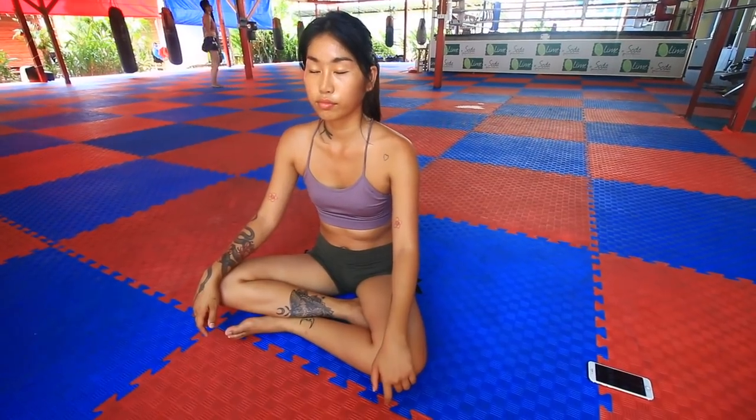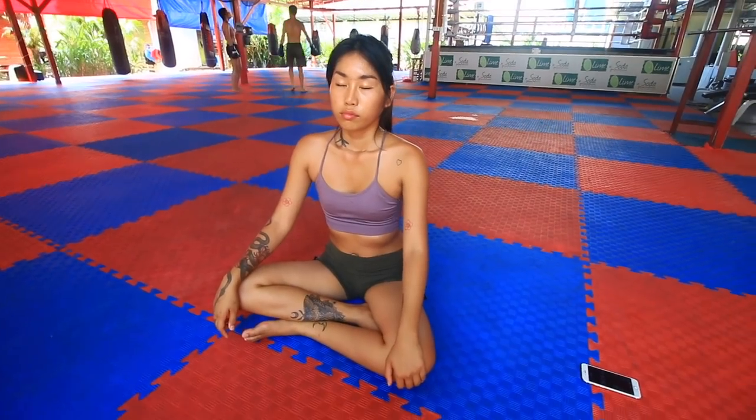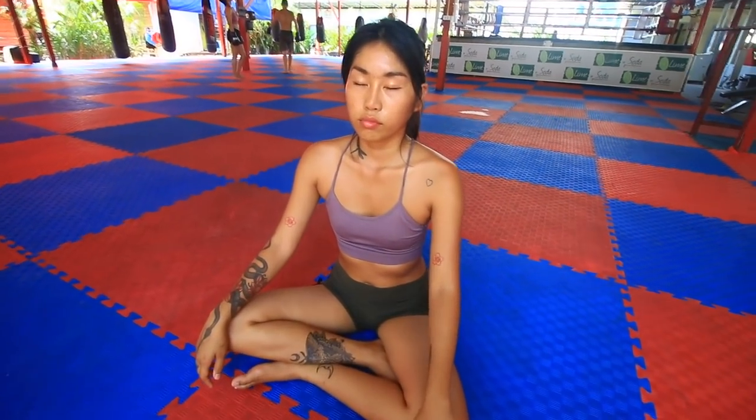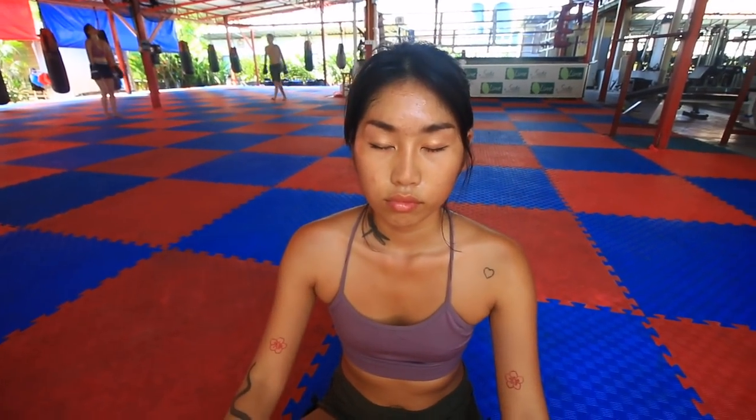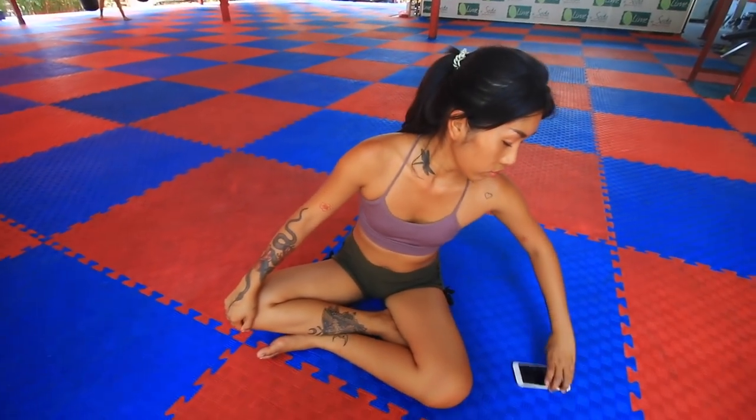She did 12 reps total for that one. Also, with the side plank, you want to be doing 12 reps on each side. Between exercises, she's in a deep meditative state, really focusing on her breathing to flood the body with as much oxygen as possible, while keeping an eye on her timer for when to start the next exercise.